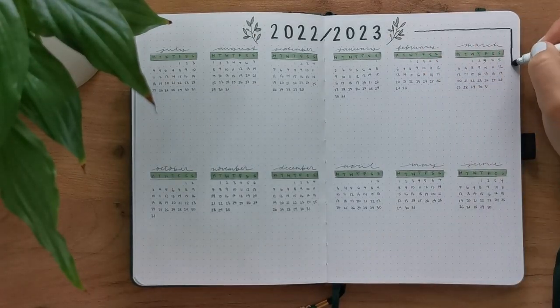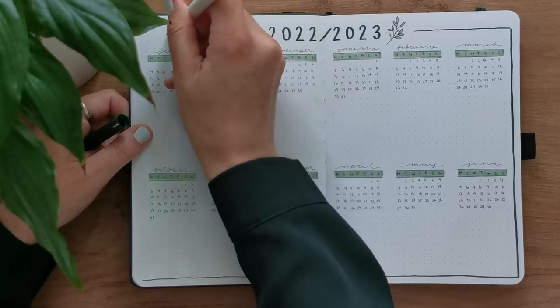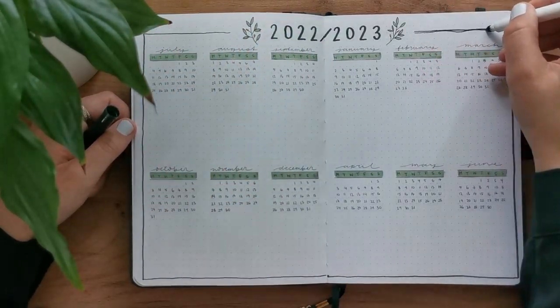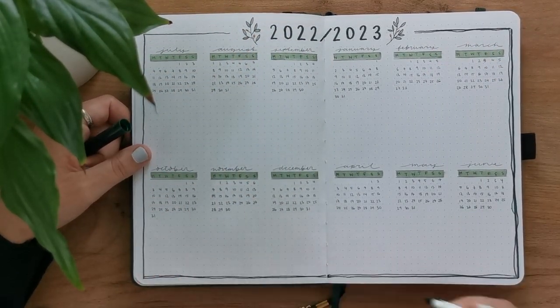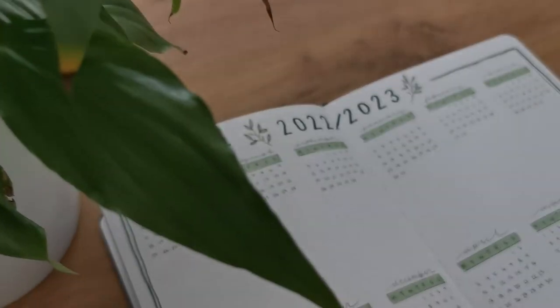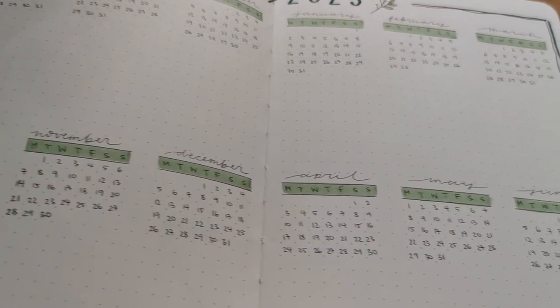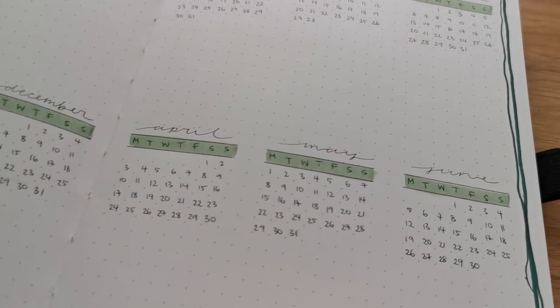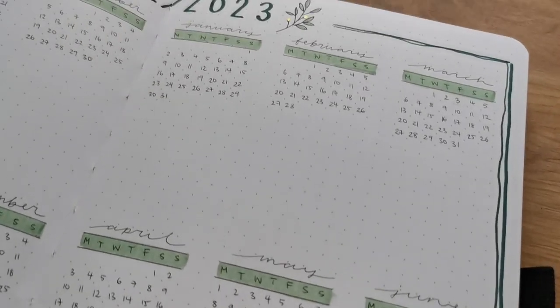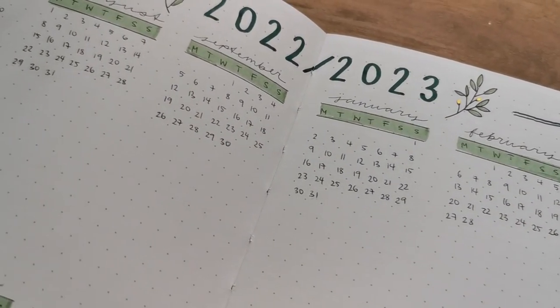As soon as I get to setting up the month for a given month, I'll just add in all of the appointments that I jotted down a few months in advance. Apart from that, I find it looks very aesthetically pleasing to have all of these little numbers written out — and it's fun to watch in a fraction of the time it actually took me to set it up.